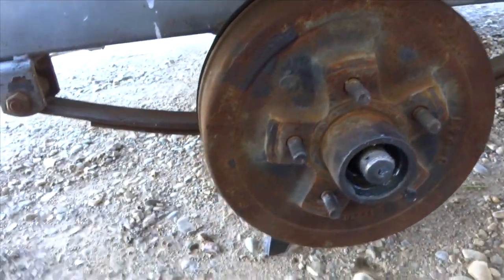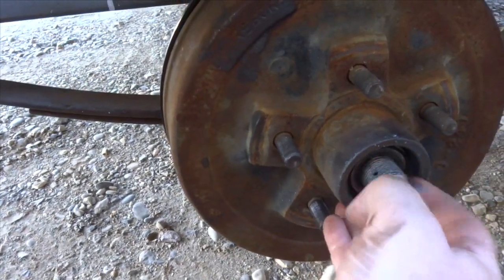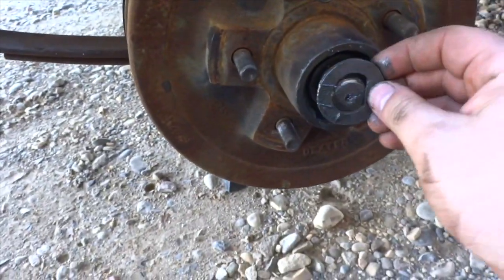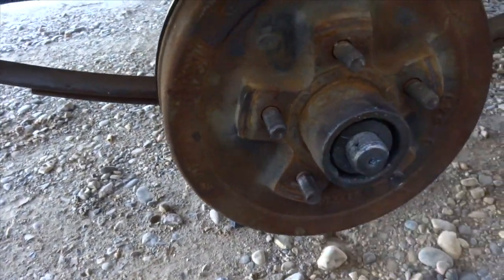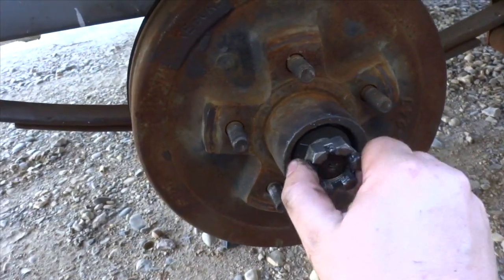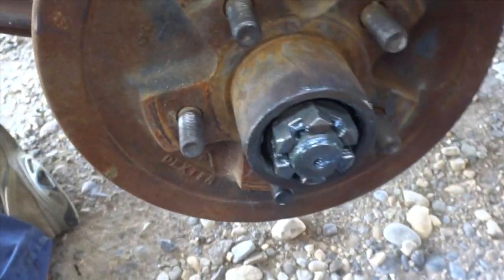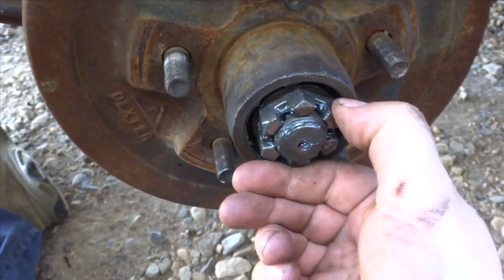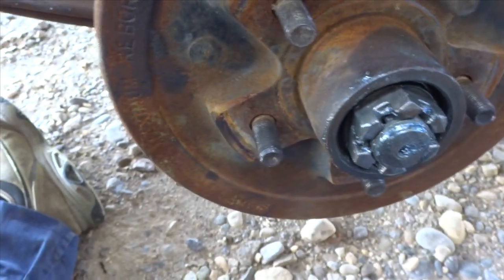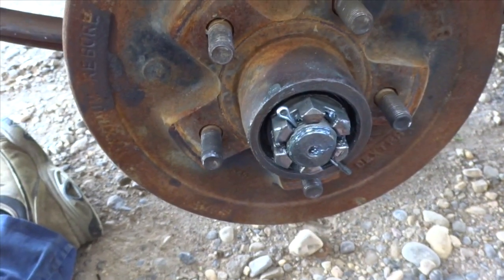Got the hub on. Put the bearing in first, then a flat washer, then your nut. You really want to just set the bearing up and tighten it until there's no more play, no more wobble — just so it starts getting a little bit snug and it can turn freely. Then I drill the hole in there so I can put the cotter pin in, and that's going to prevent it from backing out.